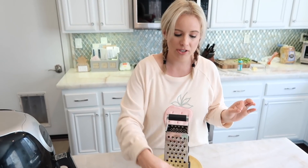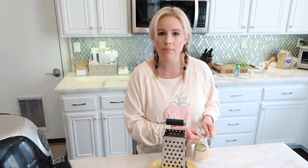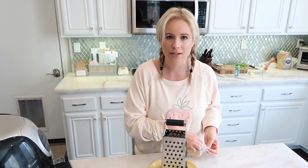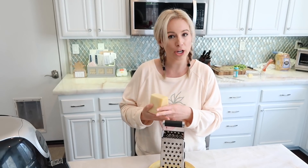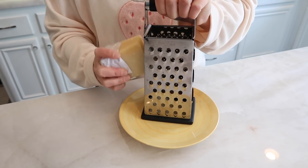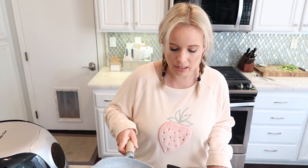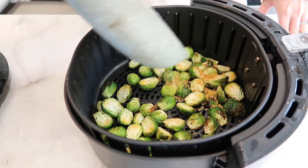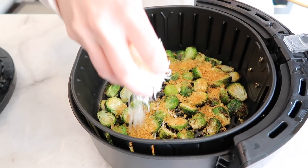The last step is to shred up some parmesan — as much or as little as you want. Then we're going to use the browned panko crumbs and the cheese to put on top of the brussels sprouts before frying them again. I'm sprinkling the panko bread crumb mixture all over the top of the brussels sprouts, and then adding the shredded parmesan on top.